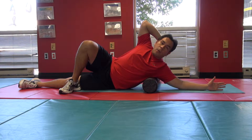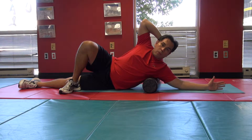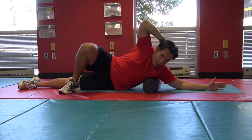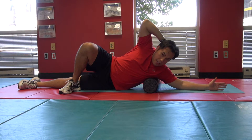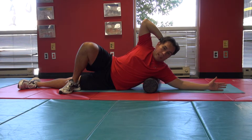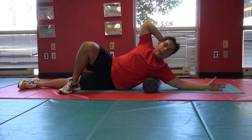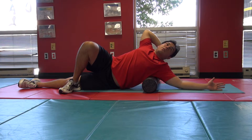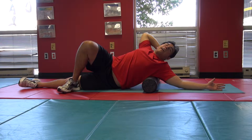From here, slowly bring your shoulders towards the front, towards the foam roller, gently. See if you can find anything tight there. You should be putting pressure underneath the back side of your body — it's not really on the armpit, it's actually behind the armpit. After you go to the front, you can start opening up towards the back.